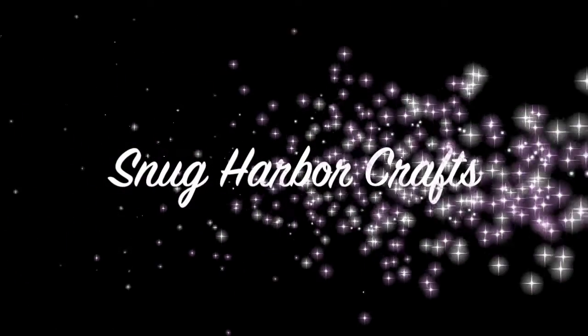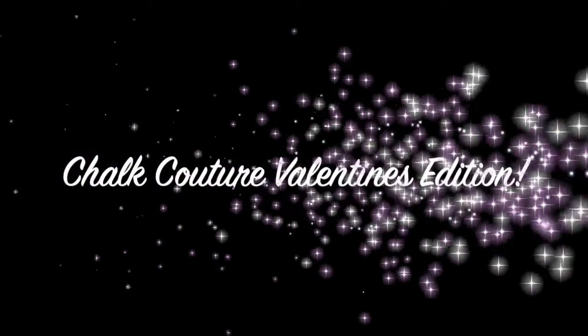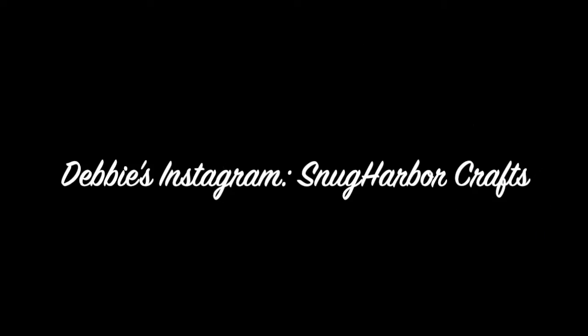Hi you guys! I thought it would be fun to do a Chalk Couture video today. I'm going to show you how we start with Chalk Couture, how easy it is to apply it, rinse it off, and the whole process from beginning to end. I'll put it up on the stand and show you the three different projects we're going to do.